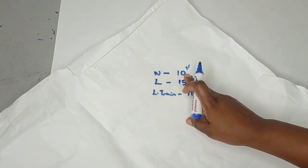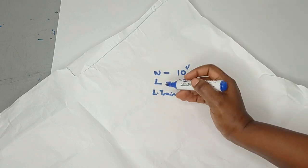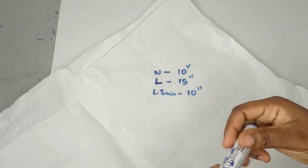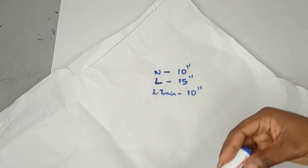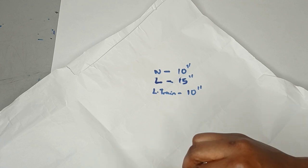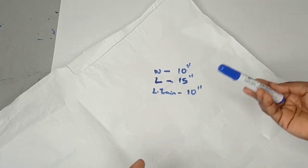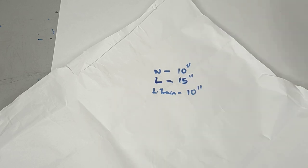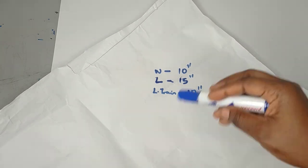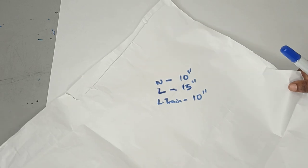The waist I'm working with is 10 inches — these are not actual measurements, just for illustration purposes. The next measurement you need is the length of the flare, which is usually floor length. For this tutorial I'm working with 15 inches. The last measurement you need is the length of the train. We have different types of train — from sweep to cathedral to church — and for this tutorial I'm working with 10 inches.